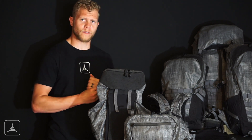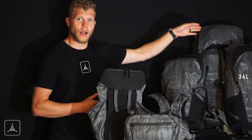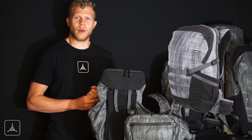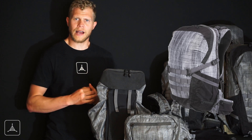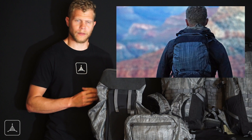Regarding the packs, we have three different sizes this year. We have the 22-liter, the 34-liter, and the 46-liter. The main story with the 22-liter is that it would be the pack you would use for a quick day hike or quick outing — maybe half a day on the trail or something like that.